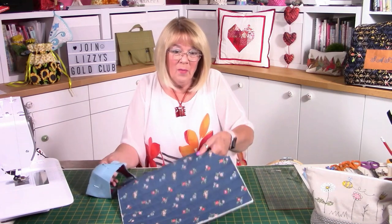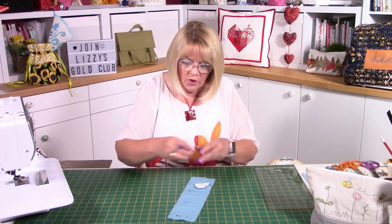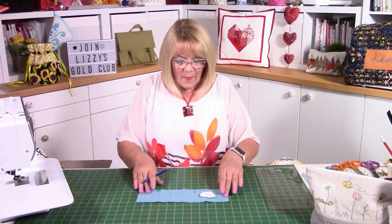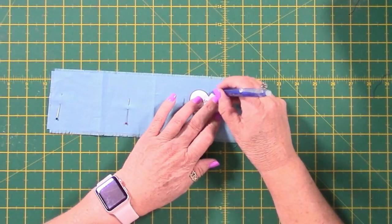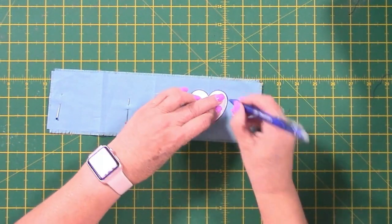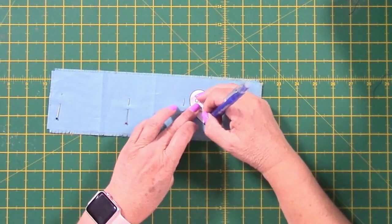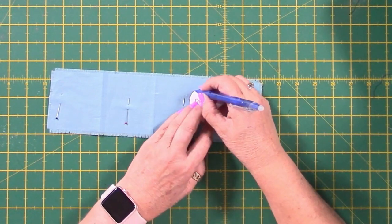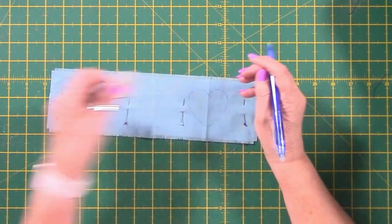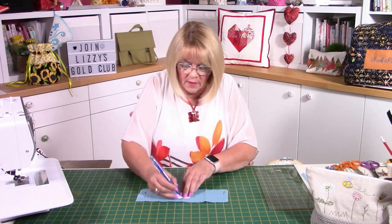I'm going to use the template in the pattern and draw around my heart — putting the point and the V of the heart on those crease lines, and literally drawing around it. It's a template rather than a pattern piece. I'm using my heat erasable pen — just check before you go drawing. This is actually going to be your stitch line, so you're going to stitch on that line. Just line it up and make sure you get them in the middle.